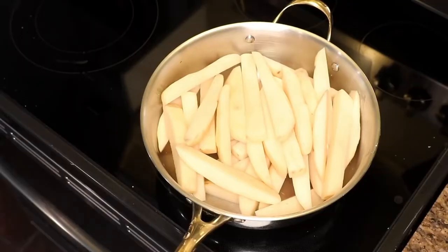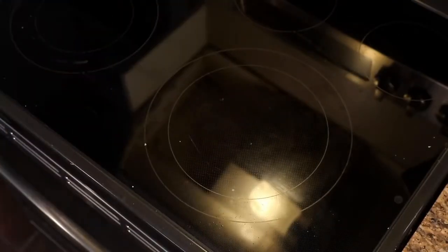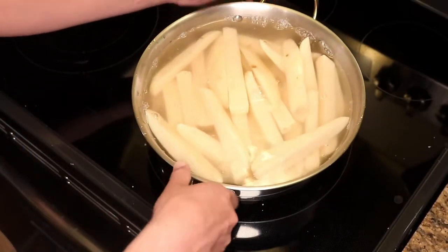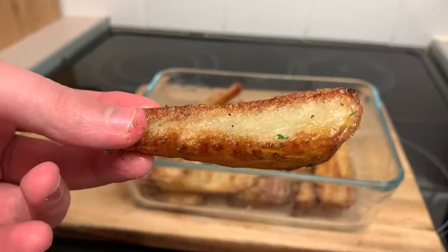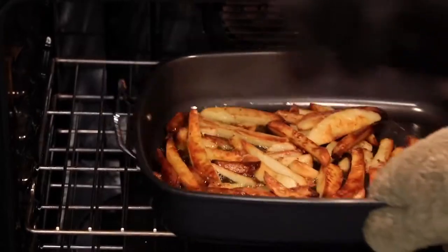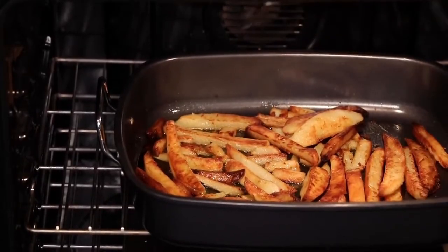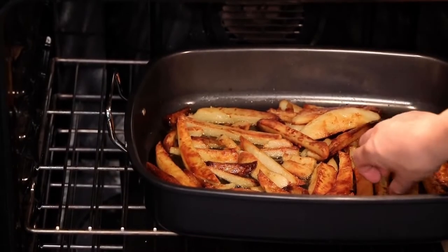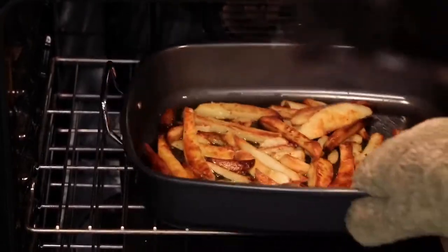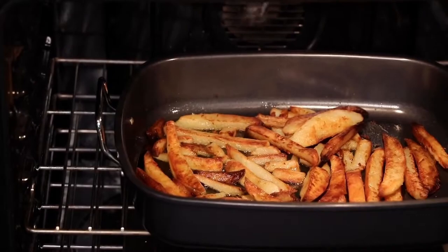Yes, oven fries are not technically fries — they're roast potatoes. And who makes the best roast potatoes? The Brits. What's their secret? They boil them first. Just like Adam says, the best way to get crispy, super crunchy, fluffy-on-the-inside fries is to make oven fries the same way the British make roast potatoes. And the way Adam makes his is almost the same way I make my roast potatoes, which I have done many times before, so I'm going to take my method of making roast potatoes and apply that to fries.